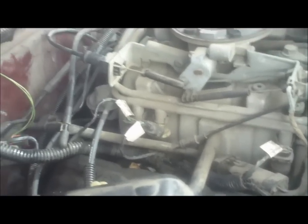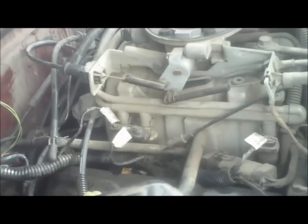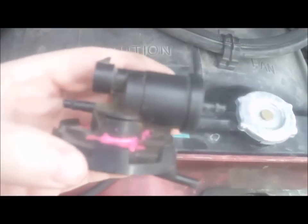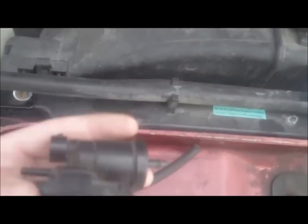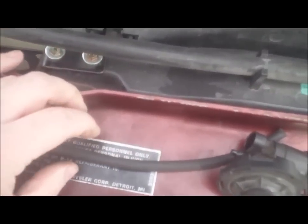I looked up how much a replacement EGR valve was, and it comes in an assembly with the valve and the solenoid for about seventy dollars. I didn't want to spend seventy dollars, so I went down to the junkyard and bought this replacement solenoid — the electric plug goes here and you've got vacuum lines. This was like four dollars at the junkyard. I also bought about a foot of vacuum hose that I need to replace.